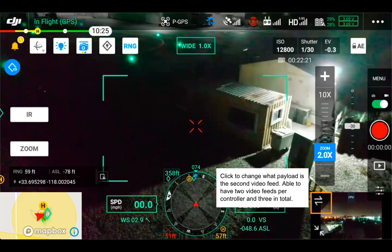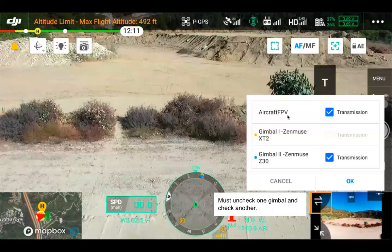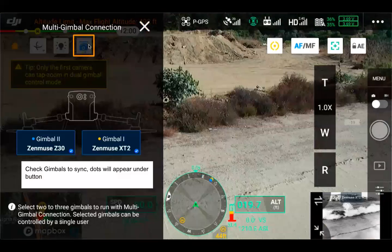For dual gimbal operations, we can click on the second video feed option to change what that second video shows. Right now we have FPV and a Z30 selected, but if we wanted the XT2 to be our second gimbal, we'd uncheck one and check the XT2. For dual gimbal sync, clicking on gimbal one and gimbal two syncs them together and you can see yellow and blue dots appear. Also worth covering is follow and free mode for the gimbal: follow mode keeps the gimbal always staying with the front of the aircraft, while free mode lets the aircraft move while the gimbal stays with its current yaw position.